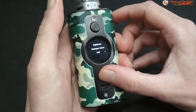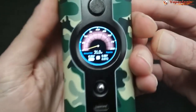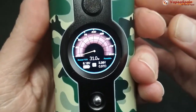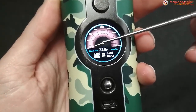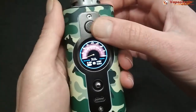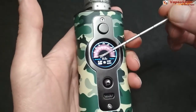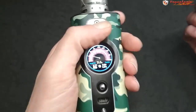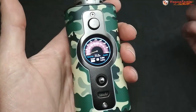El kit de la cuestión de este mod es la pantalla de 1,3 pulgadas. Deberían haber puesto una lupa encima, porque los números son increíblemente pequeños — se hace muy incómodo, sobre todo con la cámara. No entiendo por qué no distribuyeron las letras de otra forma. Si quieren ver los dígitos de vatios más grandes, pueden poner otra imagen de fondo que muestre menos información pero con los vatios más visibles. Ese es el único punto negativo, bastante incómodo para quien no vea bien.